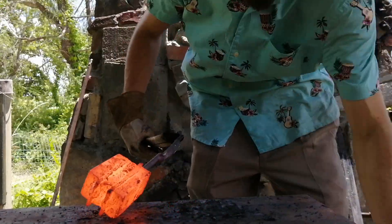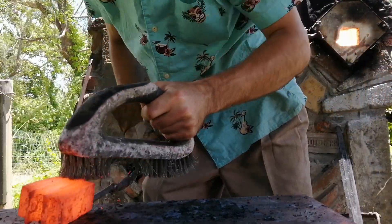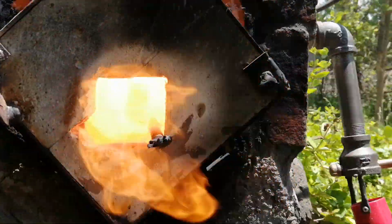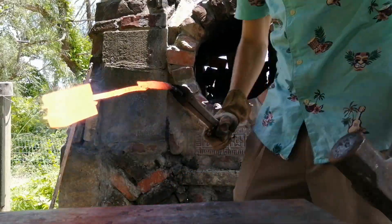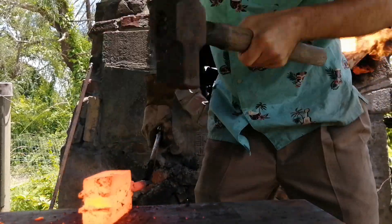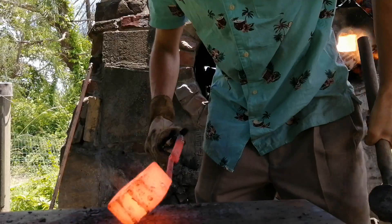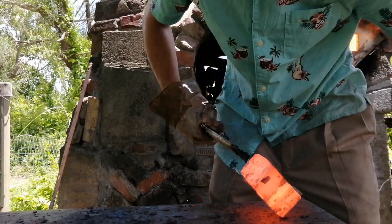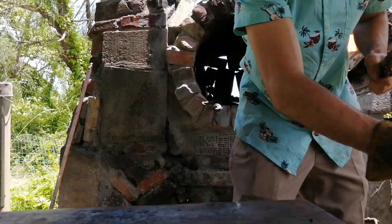That felt like it welded pretty well. Put it in for another heat and then try to squish it around a little bit, see how solid it feels. Seems like it went alright though. Alright, I'm happy with how that welds — time to go for the stainless.